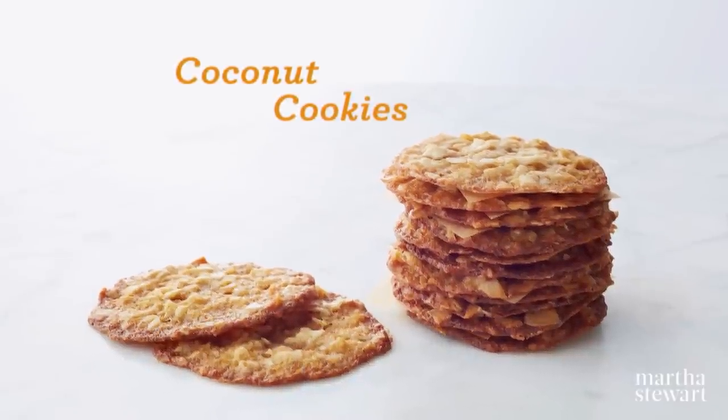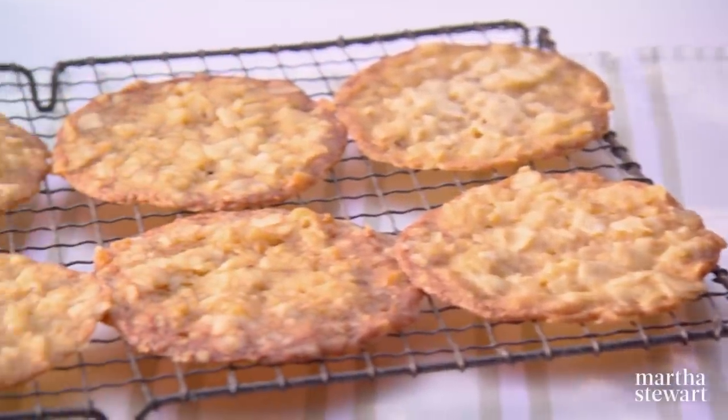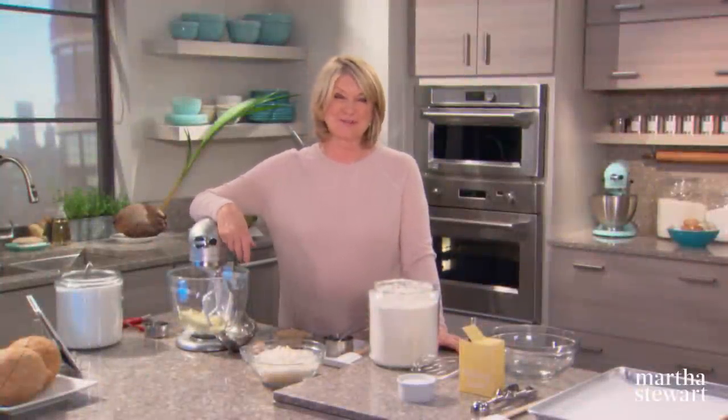Chewy, crispy and golden brown — these coconut cookies are chock full of coconut, easy to make, and simply addictive. In our test kitchens, people say it's their favorite cookie of recent times.